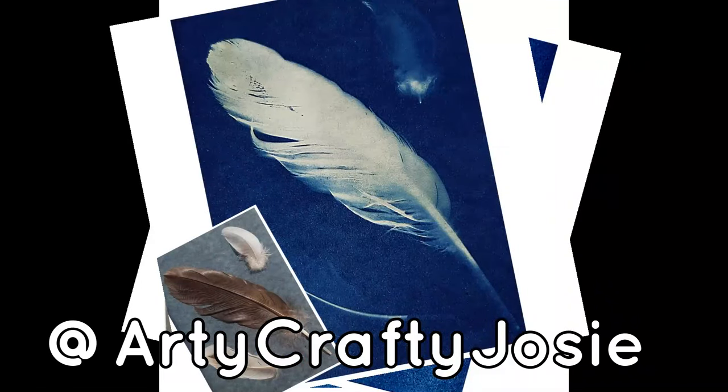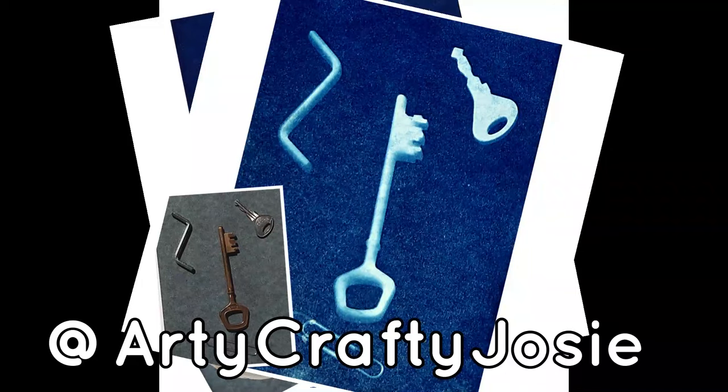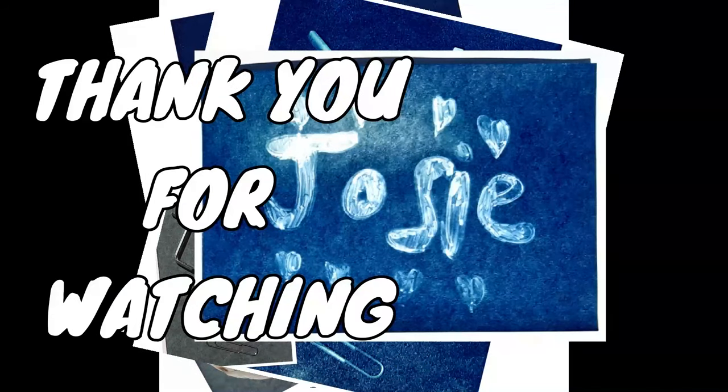If you don't have the special paper, check out my Instagram for another way to do it. Hope you enjoyed — like and subscribe for more videos, and bye!